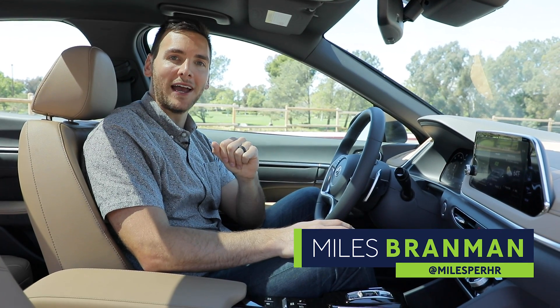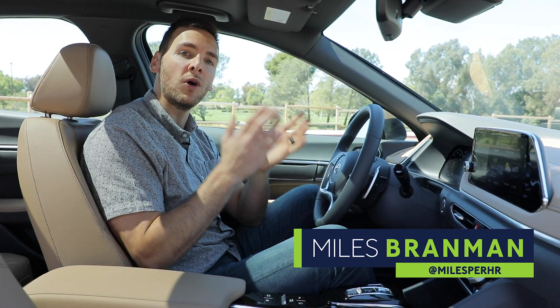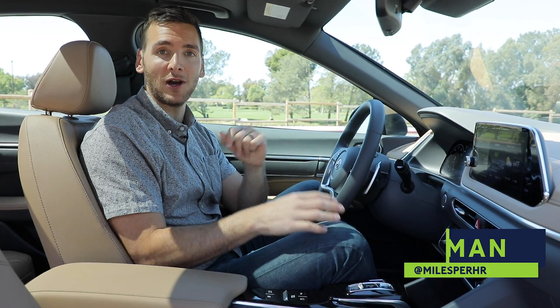Hey, I'm Myles Brandman and you're watching Ride. In today's video I'm going to explain what a 360 degree camera is and why it's useful.